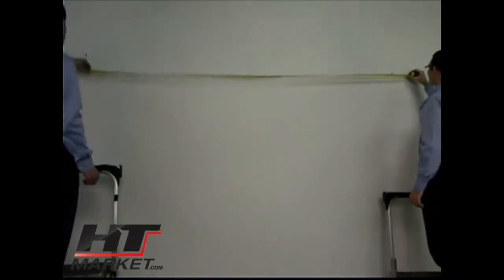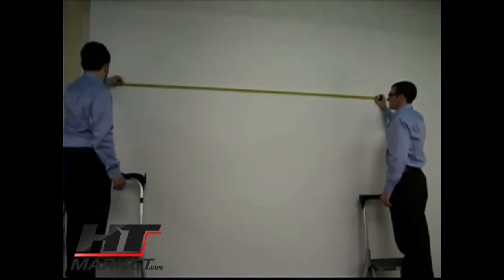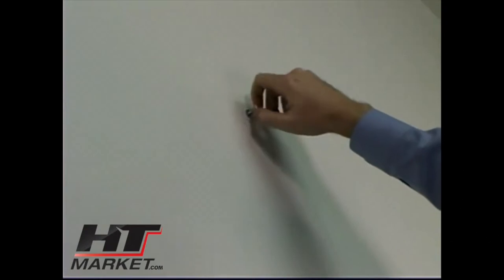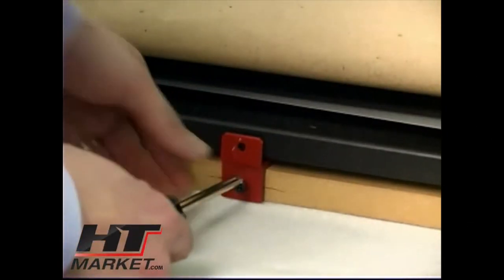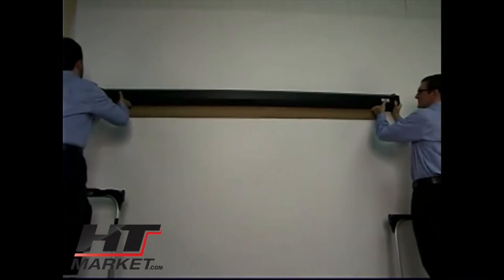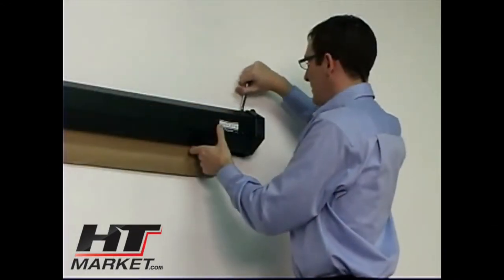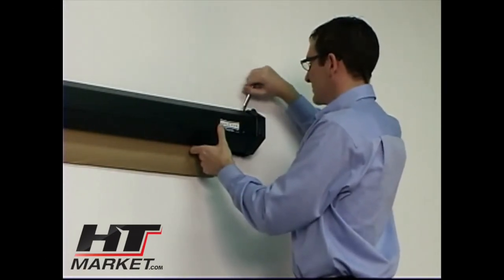If your wall is capable of supporting the weight of the screen case at the fixed mounting points, the Cosmopolitan can be flush mounted to your wall with no additional accessories. Measure the distance between the mounting points and pre-install appropriate fasteners for your wall type. If you are installing a tensioned Cosmopolitan, remove the slap bar retainer brackets and the board attached to the screen case. Carefully lift the screen case and hang it from the wall using your fasteners.